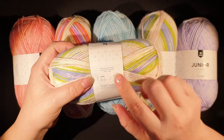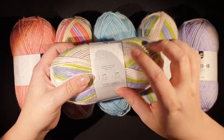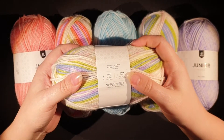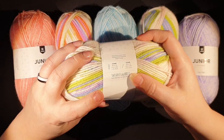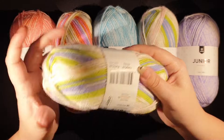It's 70% premium acrylic, 30% polyamide, made in Turkey. They recommend a 3.5mm crochet hook and knitting needle. Wash cold, no tumble dry, lay flat to dry. They recommend no fabric softener — it's soft as it is, so I don't see why you would need that.